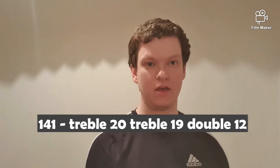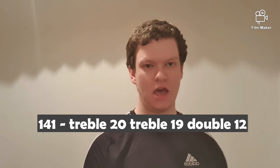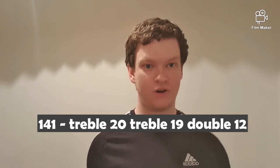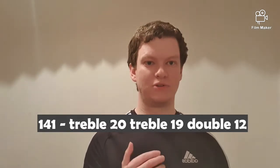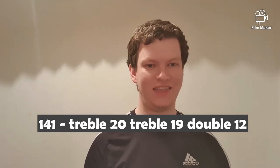Or you can go treble 20, treble 17 for double 15. However, John Lowe when he hit his first nine-darter went treble 17, treble 18 for double 18. But I like the usual method in this one, which is a little bit boring.